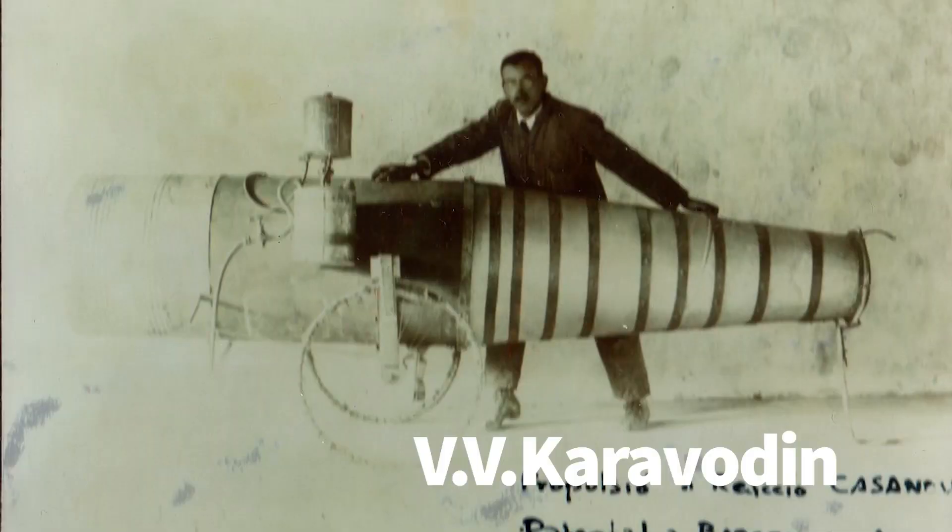So for this project I had to build something called a pulsejet. The pulsejet was invented in 1906 by a Russian engineer named Kara Voden, but pulsejets weren't used until 1939 during the Second World War.